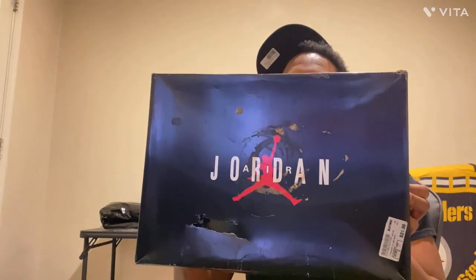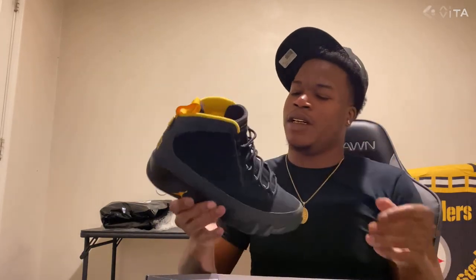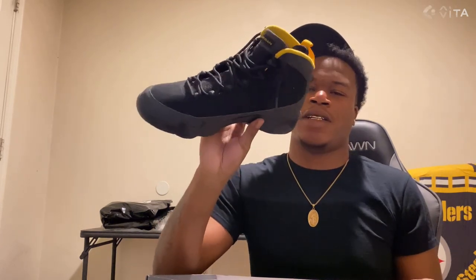So yeah, I think these are called the University Gold Nines — University Gold Nines. Nothing too crazy.